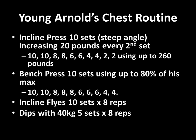Using up to 260 pounds at the time. With the barbell bench press he would also perform 10 sets, using up to 80% of his one-rep max. The rep range was 10, 10, 8, 8, 8, 6, 6, 6, 4, and 4 — very typical of Arnold's pyramid routine where he would progressively increase the weight.